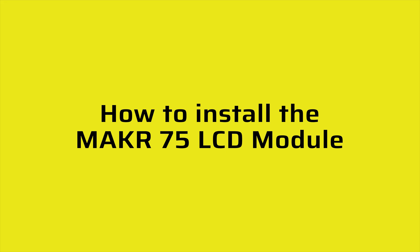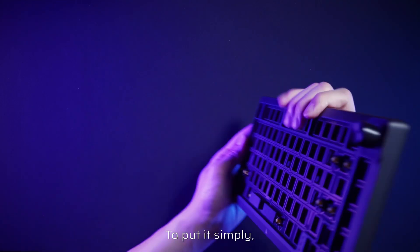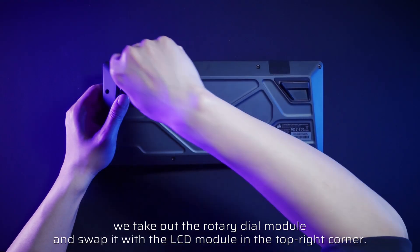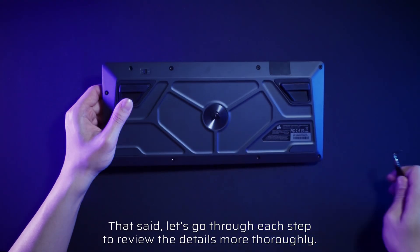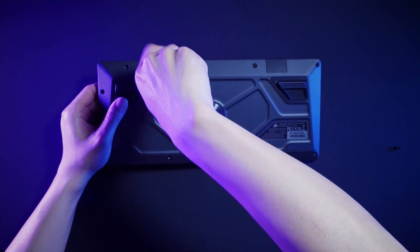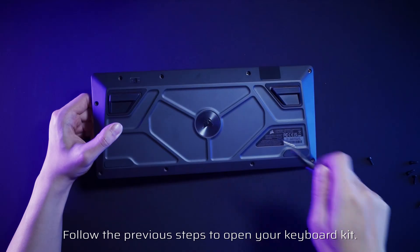How to install the Maker 75 LCD module: to put it simply, we take out the rotary dial module and swap it with the LCD module in the top right corner. Let's go through each step to review the details more thoroughly. Follow the previous steps to open your keyboard kit.